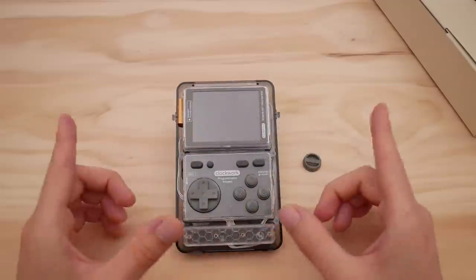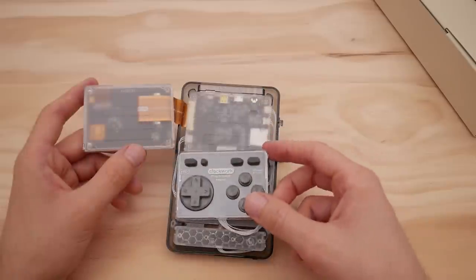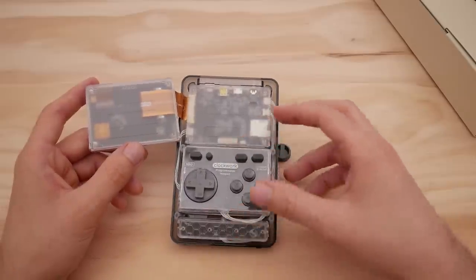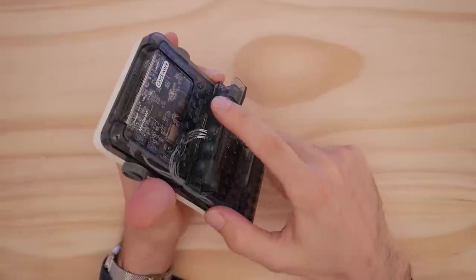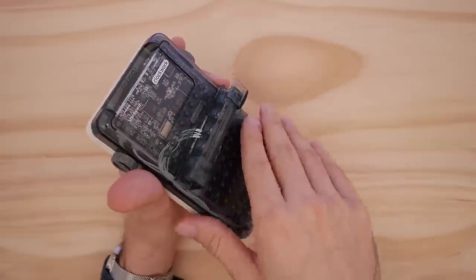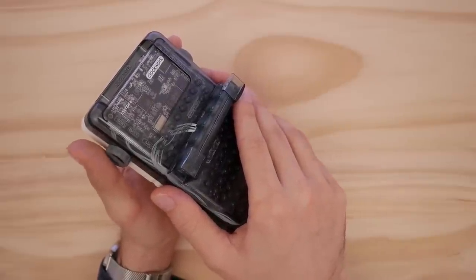With the faceplate removed, you can see just how modular this entire thing is. Every component is neatly packaged in its own clear case that connects and stacks on one another. Aside from the back shoulder bar, this thing is pretty comfortable in the hand with a very good grip. Your CPU sits at the top of your unit, so your hands shouldn't really get too hot when you're playing, but I have noticed that this thing can heat up when playing N64 and PS1 titles.